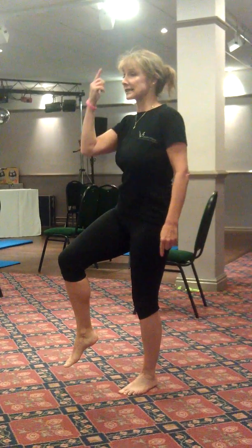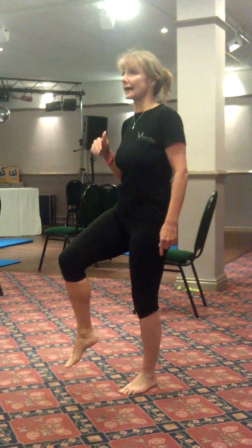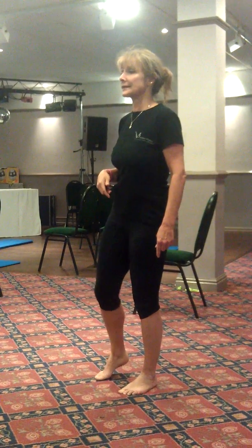The supporting knee should be soft. We're still keeping that correct alignment, so avoid looking down towards your feet. Placing your feet back down.